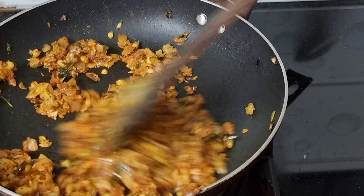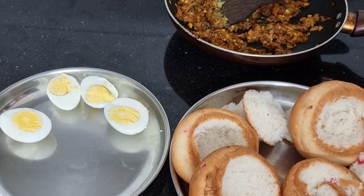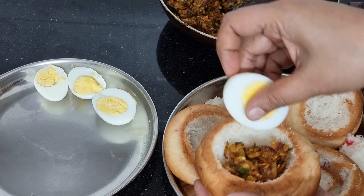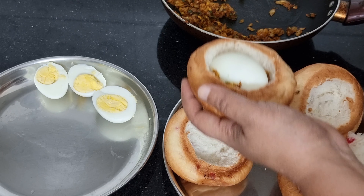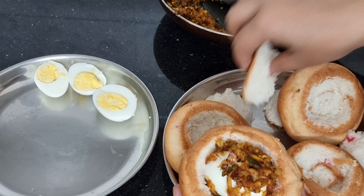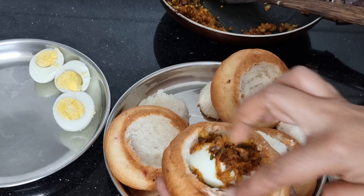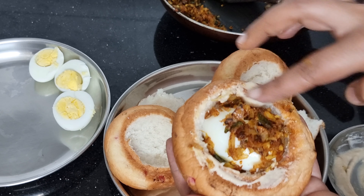Now we will fill the masala in the pan. Put the masala in the pan. Add a little bit of salt in the pan. Add a little bit of salt and put it on the side.